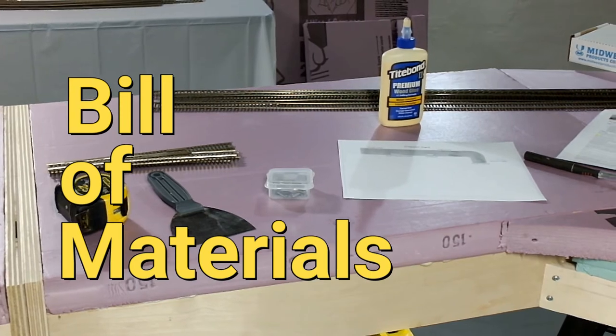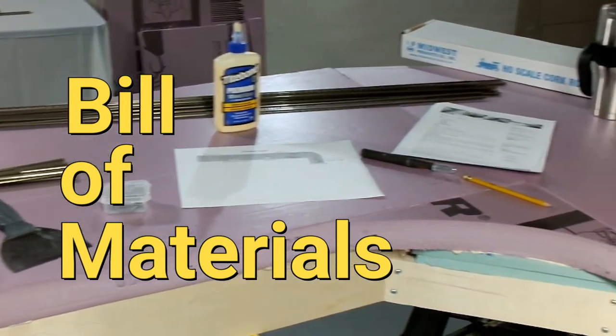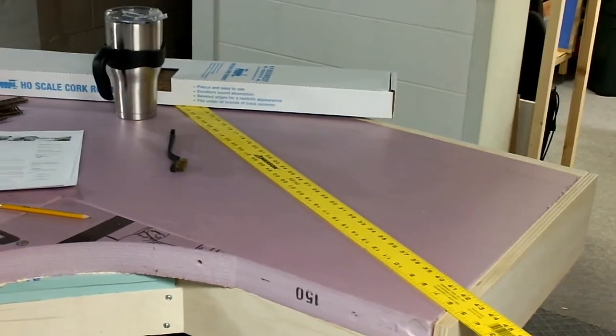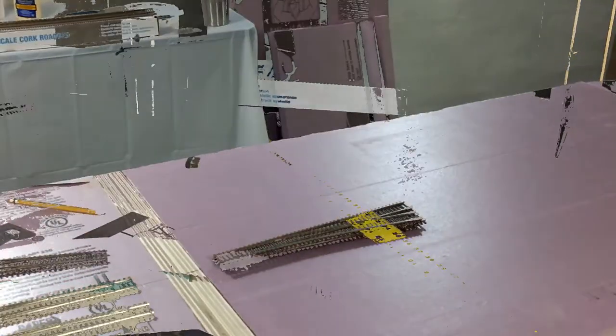Here's a list of things we're going to need to complete this project: tape measure, tee pins, glue, straight edge, pencil, a wire brush, and of course a cup of coffee.